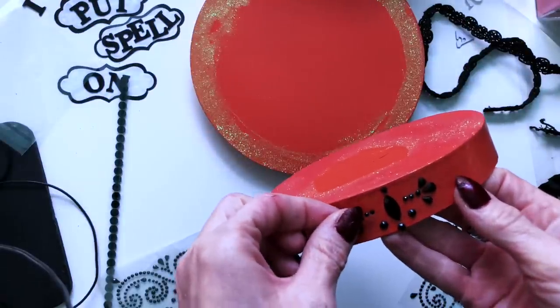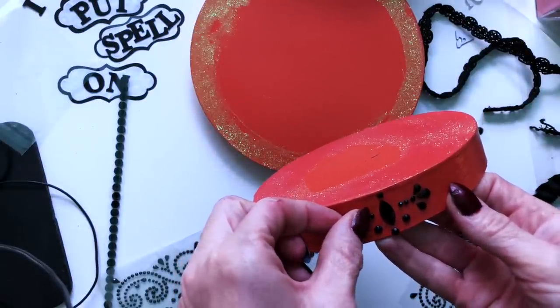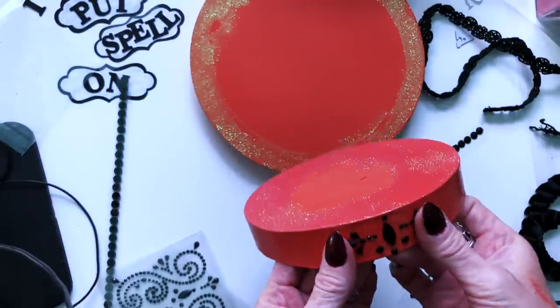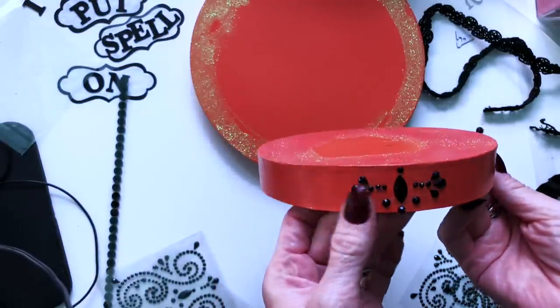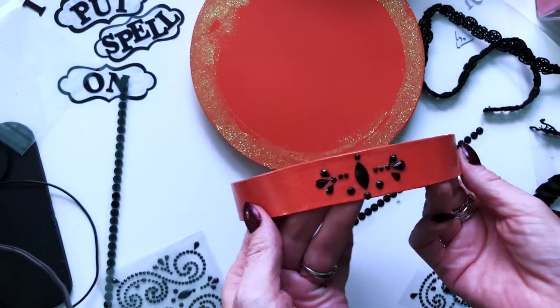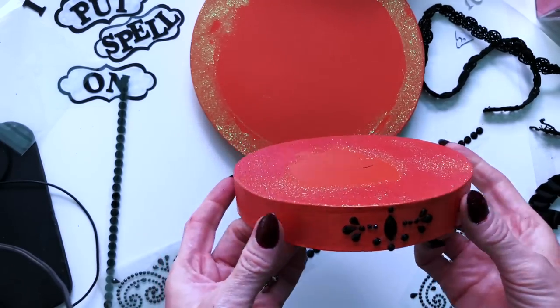Doing this with nails — one of the reasons why my nails look like they do. OCD. So then I'm going to glue a few more around the edge.